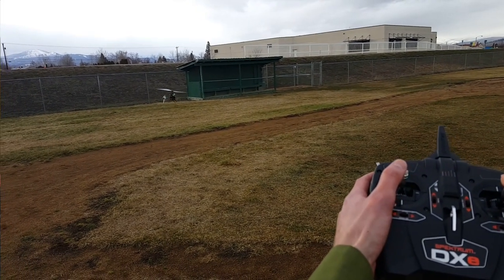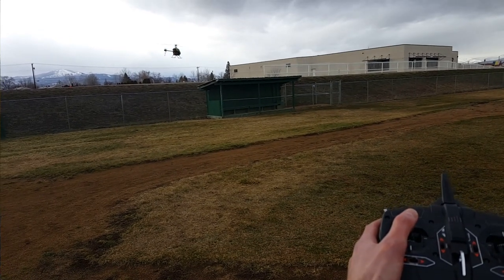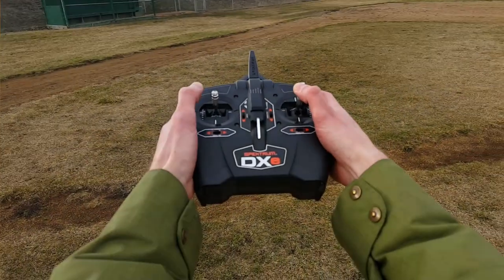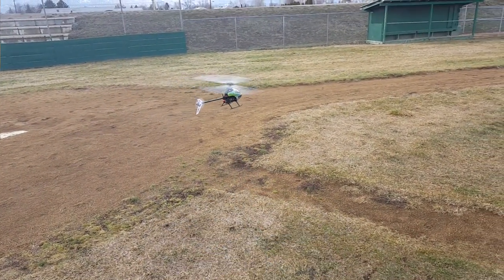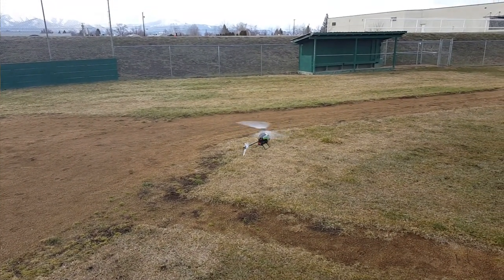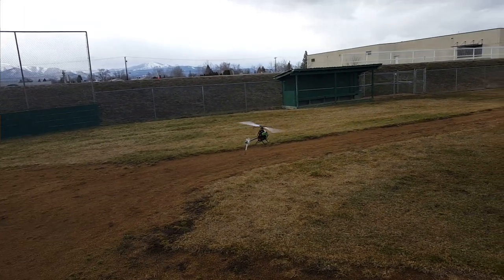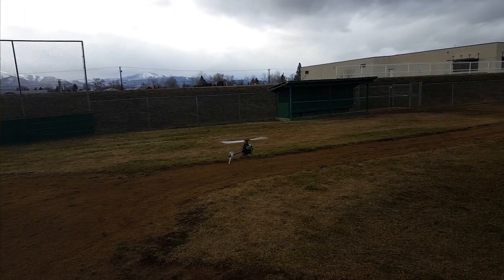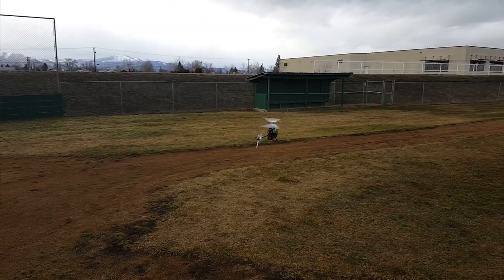I got a little distracted from my cyclic there. The heli can drift a little bit, but overall you don't want it drifting a ton — that's why you want to do it on a calm day. A windy day will not give you proper trim flight results.